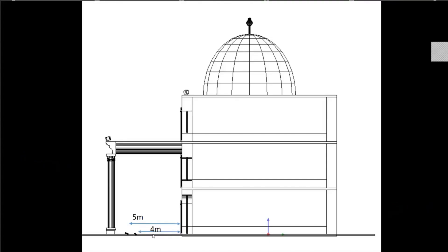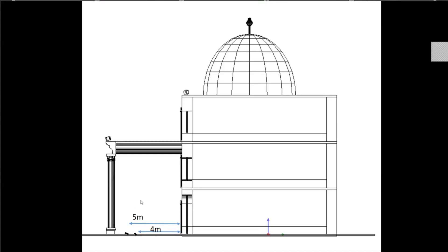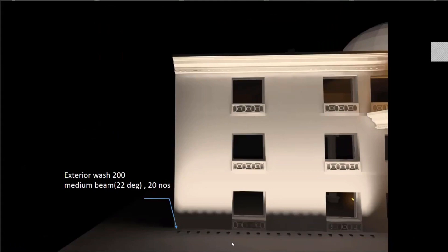The first row is at an offset of four meters, and for the second row I've maintained an offset of five meters, reducing the beam angle for the second row because wider beam angles won't have the ability to reach the top — they disperse midway. The resulting uniform lux level is close to 100 to 200, which is very good for facade lighting.